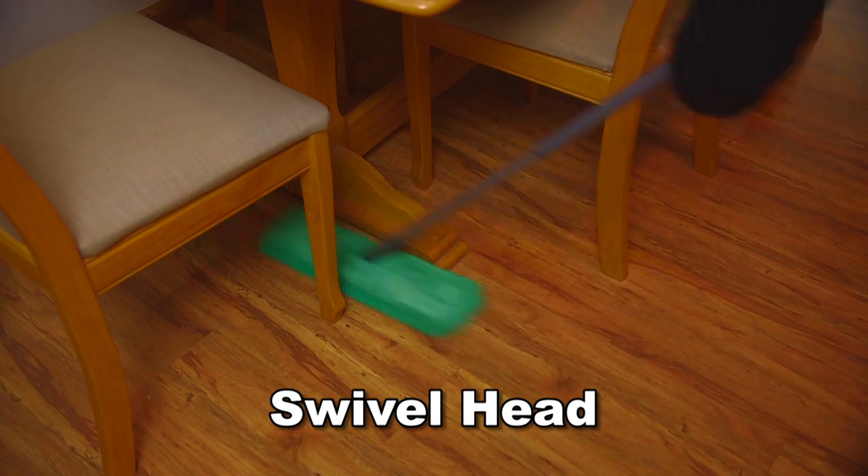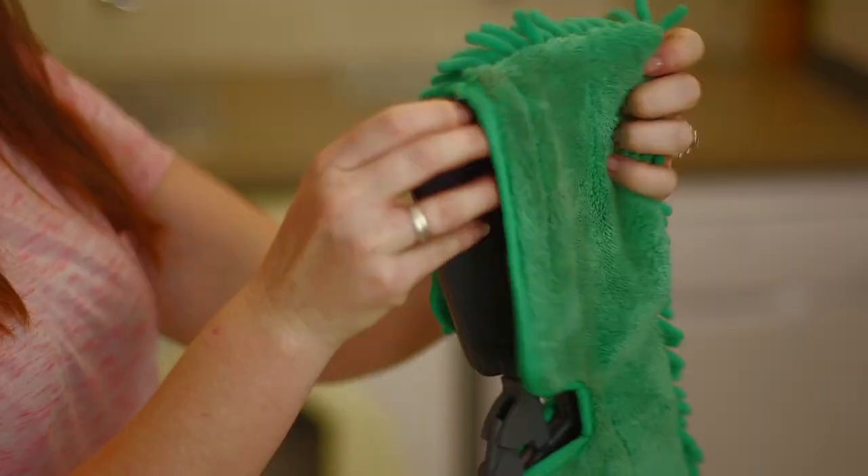With its swiveling head, it goes anywhere and cleans everywhere. And when you're done, simply remove and machine wash the pad.